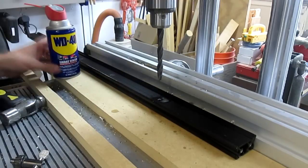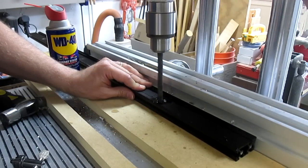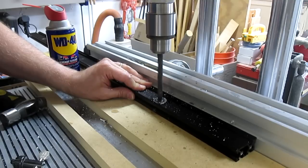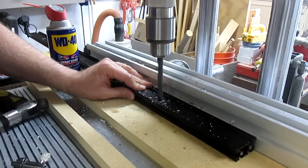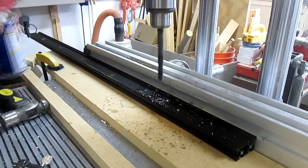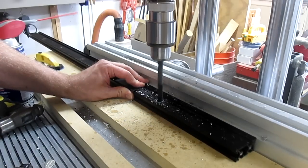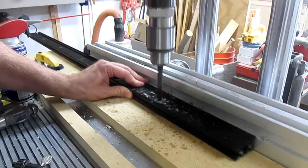After drilling holes through the front maker slide, I drilled out the holes in the rear maker slide using a 13/32 inch drill bit. These holes need to be slightly larger since the furniture nut has a larger diameter than the furniture bolt. I also filed the edges of the holes on the inner and outer edges of the maker slide to remove burrs that could get between parts.